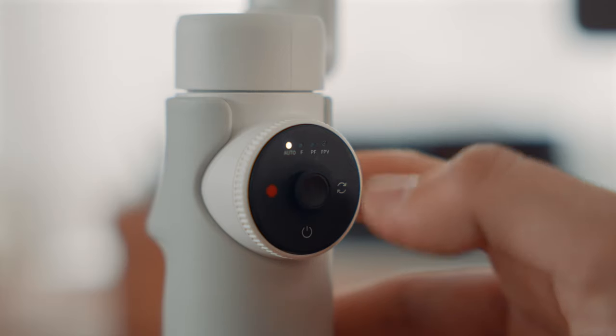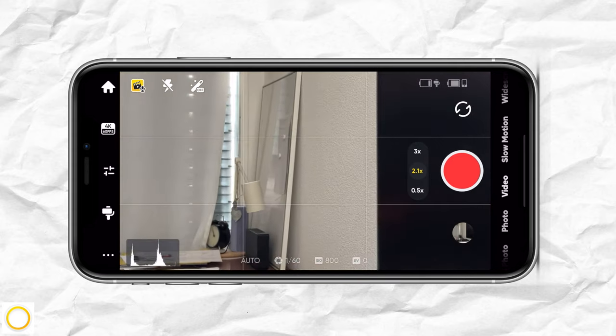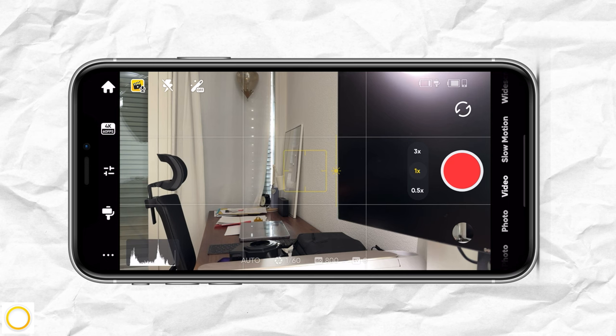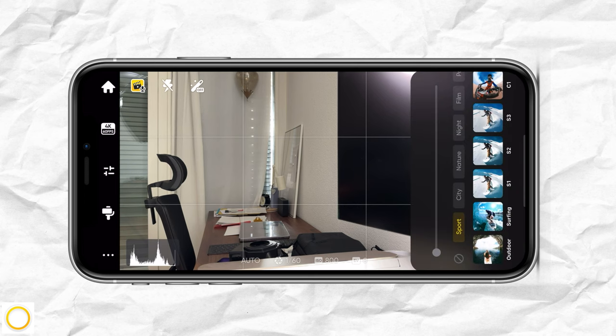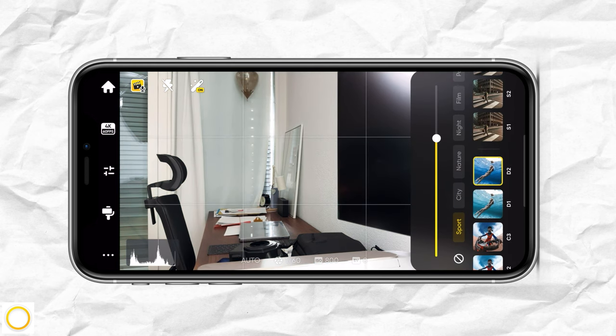This is really great because I switch lenses a lot to get a variety of shots. If I turn and hold the wheel, it will start zooming in, and if I turn the wheel to the left, it will start zooming out.